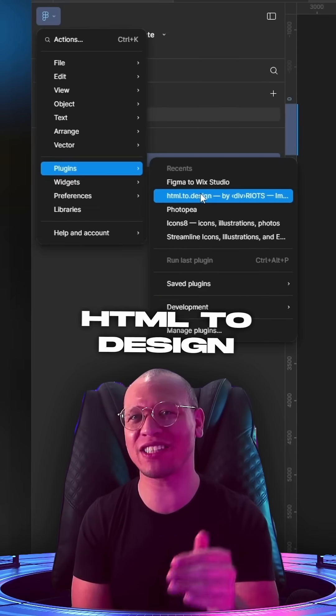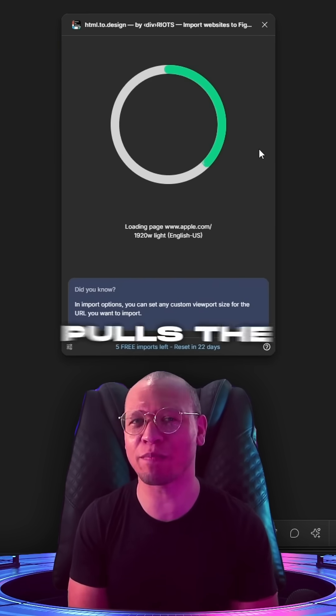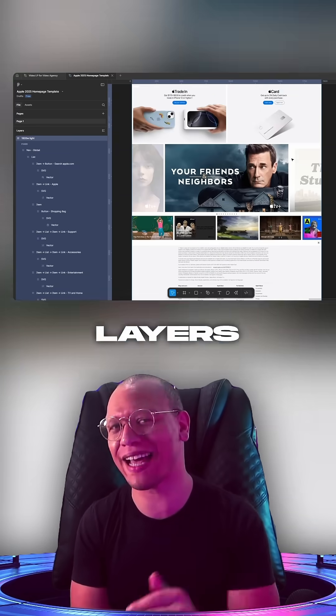First, we used the Figma plugin called HTML2Design. You simply paste in the URL, and it instantly pulls the full site into Figma in editable layers.